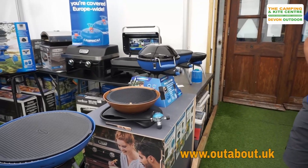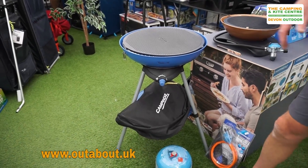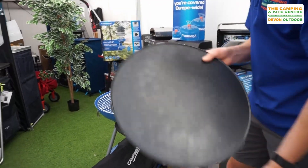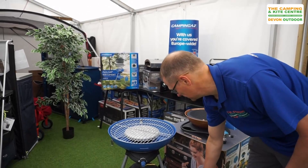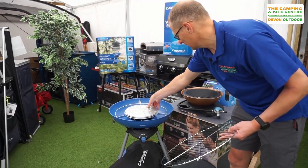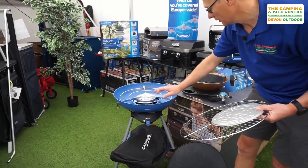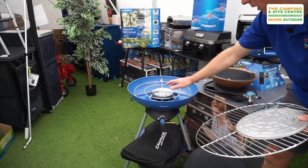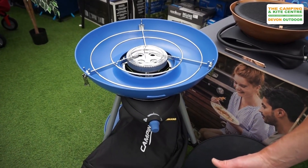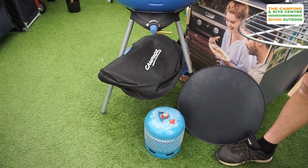Then going up to the Party Grill 600 Compact — slightly bigger, with a nice big griddle pan, ribbed on one side and flat on the other. It also comes with a barbecue plate, a deflector plate to keep the fat off the burner, and a standard pot support. This has got a nice big 4000-watt burner. This one purely works off a gas bottle with a gas connection, and you'd be looking at using something like the Camping Gas 907 gas bottle or similar.